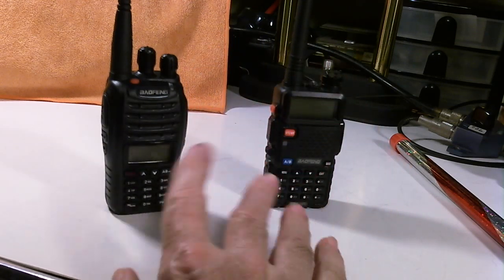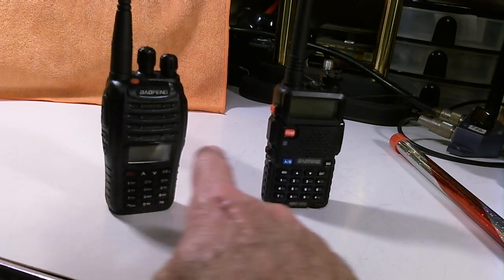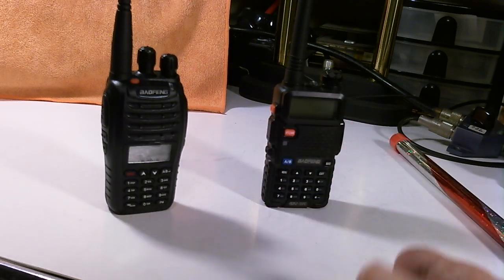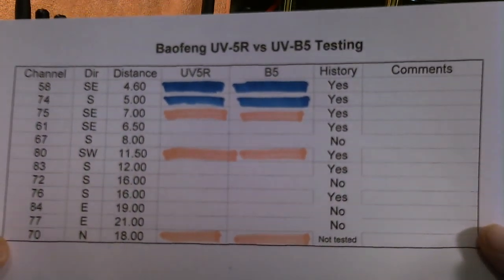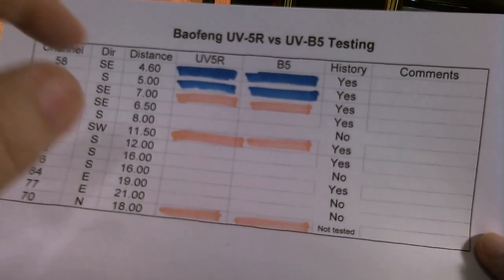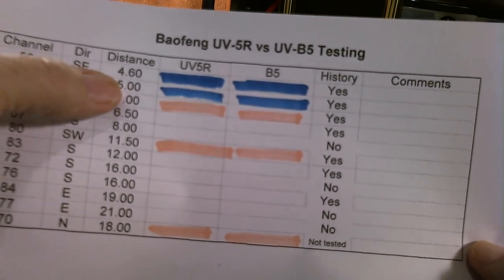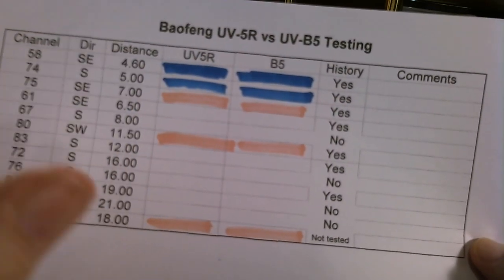I was trying to see if there was any difference in the reception and tested them. The B5 supposedly puts out 5 watts max where the 5R only puts out 4 watts max. So I did some testing here at my desk, and I just had a lot of problems. What I did then is I repeated the test off camera, and here are the results. I tested only a few repeaters here in my office to see if I could reach them. The two at the top in blue - both radios were able to hit that repeater. They were 4.6 miles away and 5 miles away. I also tried one that was 7 miles away, and neither radio was able to hit that repeater.